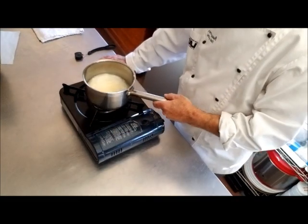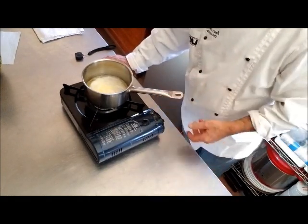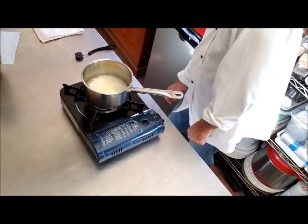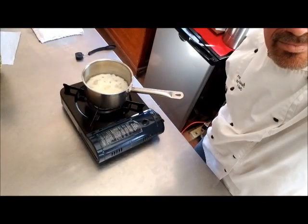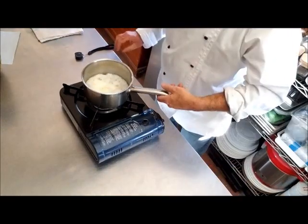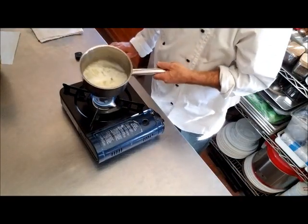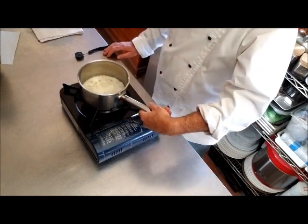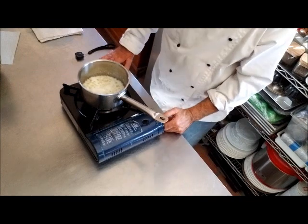At this point it's almost completely melted — and now it is completely melted. It's boiling pretty good, so I'm going to reduce the heat just slightly.